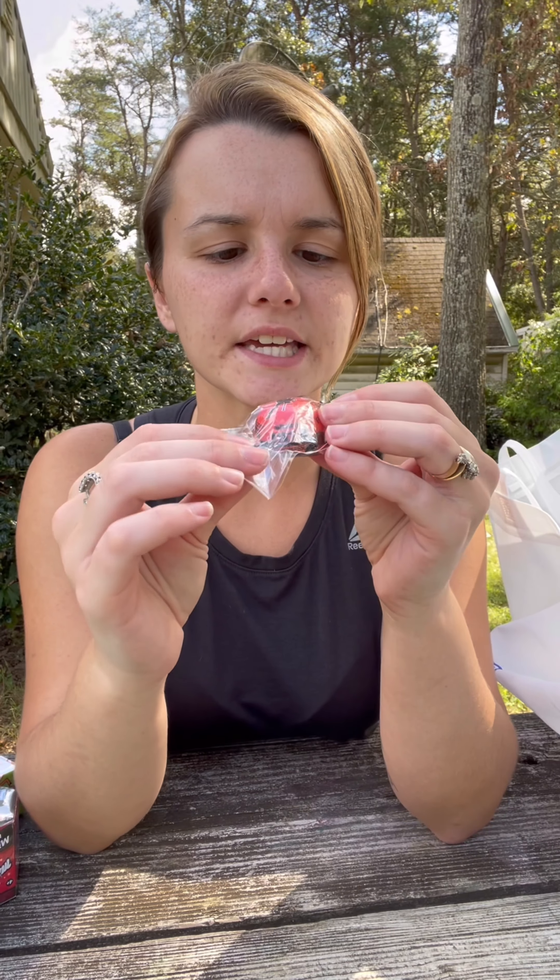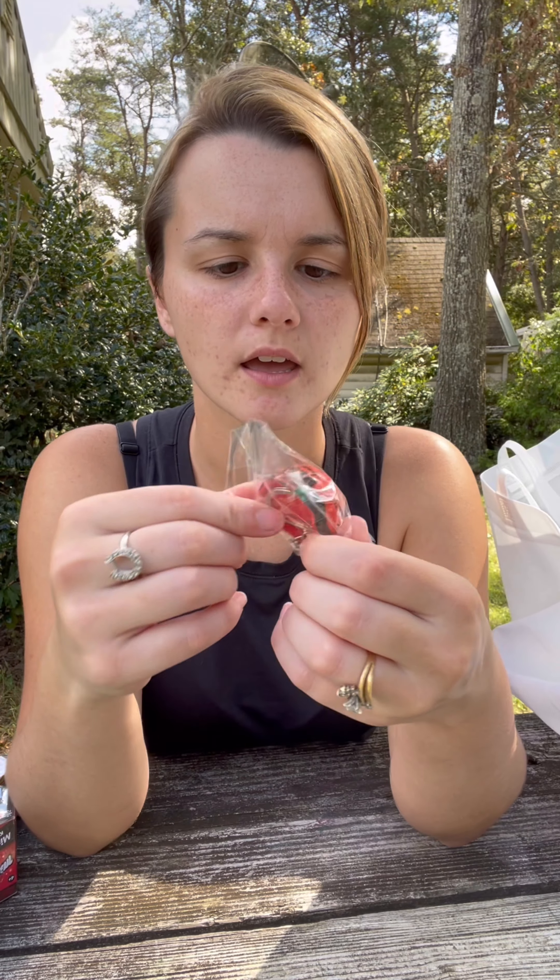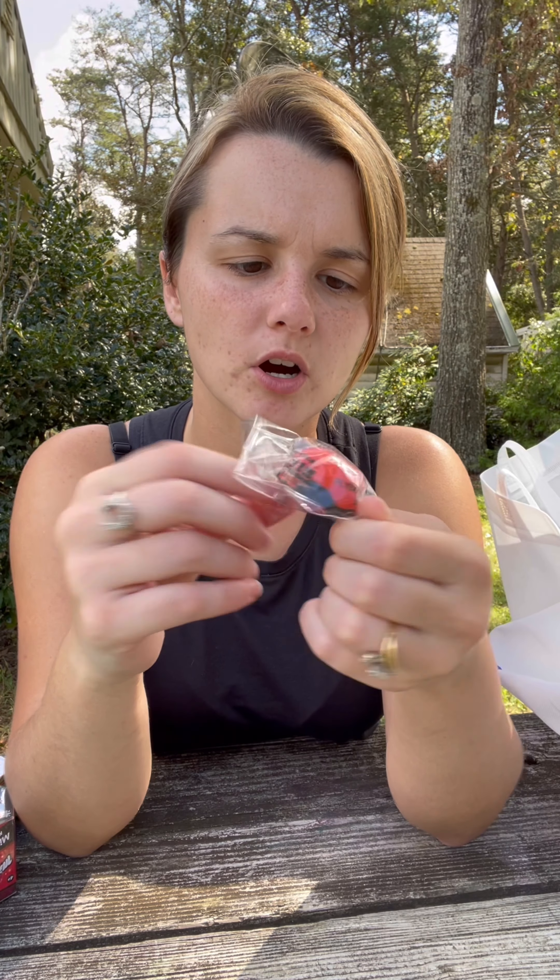Next we have a keychain. It looks like a little helmet, and this is from Flybar.com. I like it — it's cute.